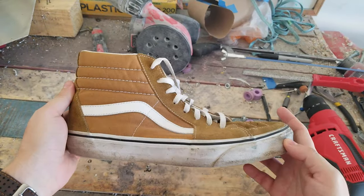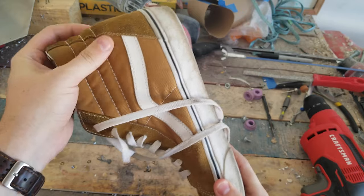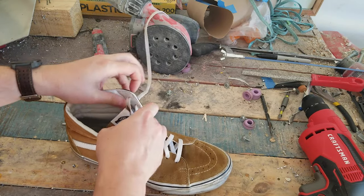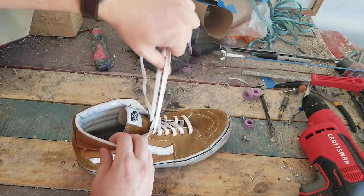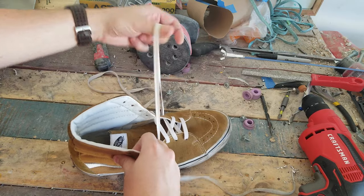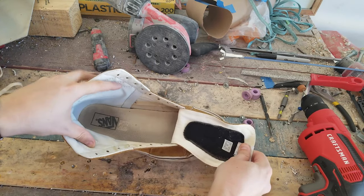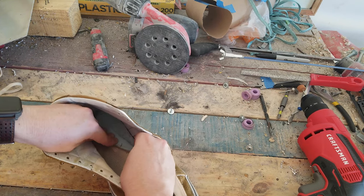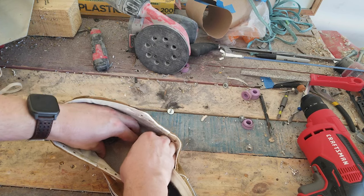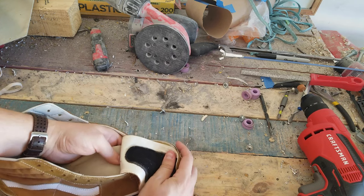We're going to start with the star of the show: the Vans skate highs that you're going to make your skates out of. It doesn't really matter where you get your Vans from as long as the tops of the shoes are in pretty good condition. I got mine used on eBay for about $20. But wherever you get them, it's important that you get a size that is at least a half size up from your typical shoe size. This is going to be to accommodate our aluminum plate. After you've acquired your Vans skate highs, you're going to need to remove that insole. If it's just the standard skate highs, it's a little bit of a bear to get out because it's kind of glued in there. Just be careful and try not to leave chunks of foam adhered to the bottom.